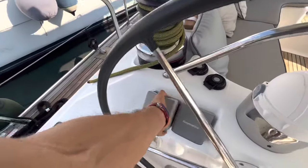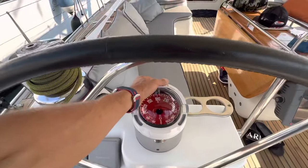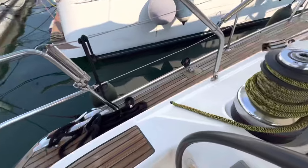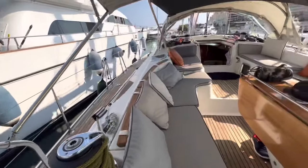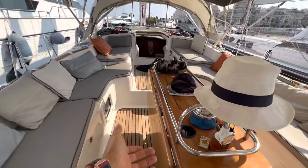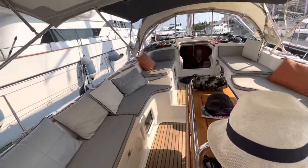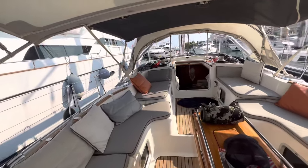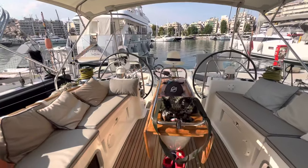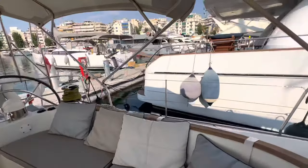Moving to the port side — it's actually the same setup, so you have two wind control monitors, another magnetic compass, and cup holders. As for the cockpit, it's a pretty big cockpit with a retractable table that easily fits up to six people. Very comfortable — it's nice to have a lot of space in the cockpit as you spend a lot of time here.